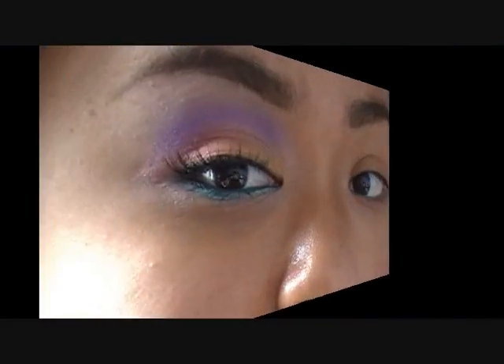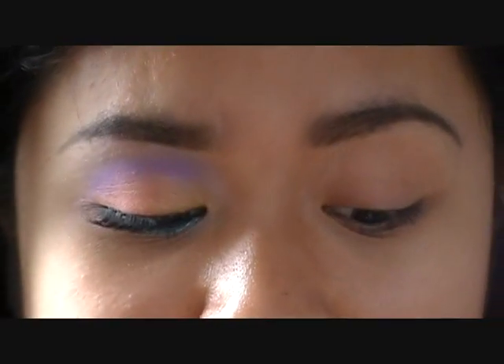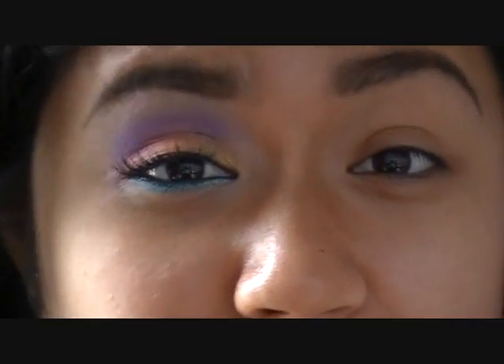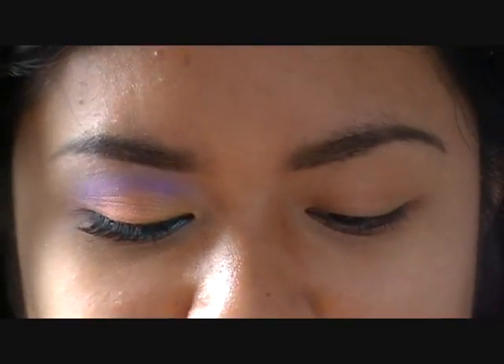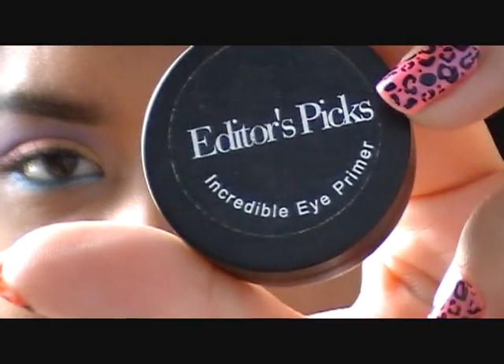And it's very summery. I love it. I hope you guys like it too and enjoy the tutorial as well. So if you want to find out how to get this look, just keep watching. So as you can see on my lid, I have some pretty bright colors. So I'm going to be using a brighter base — this is a base I usually wouldn't use, but just for this video. This is by Editor's Picks, and this is called the Incredible Eye Primer.